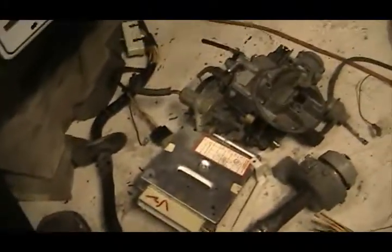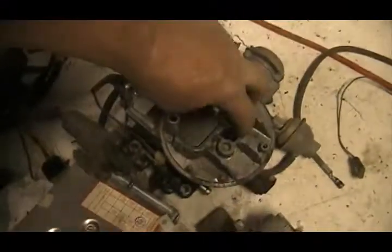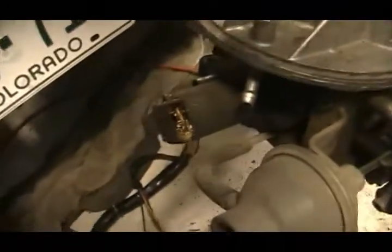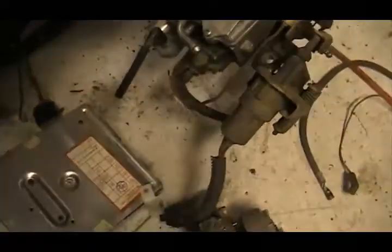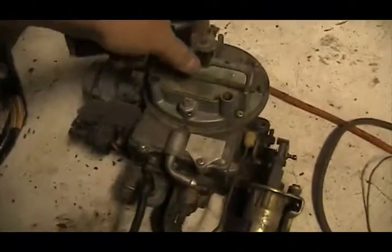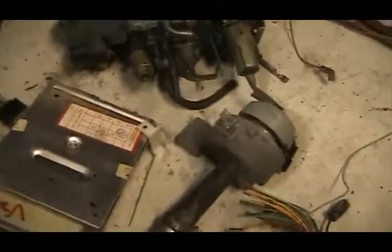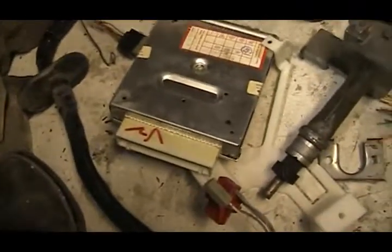Right here, this is all the stuff that made it the EEC system — the feedback carburetor system. You've got your idle control, where you can see the connector just rotted away inside there. You've got your stepper motor for the idle — this is mainly for air conditioning. And then there's your throttle position sensor mounted down there below that. And then of course you've got your distributor, which is your TFI-4 thick film. And there's your ill-fated PCM.